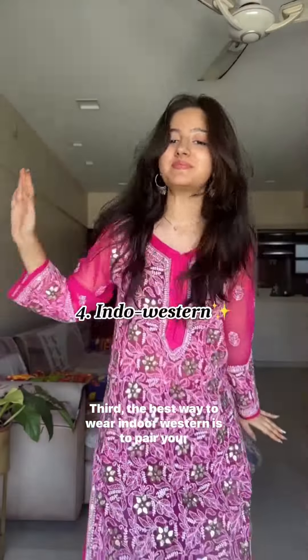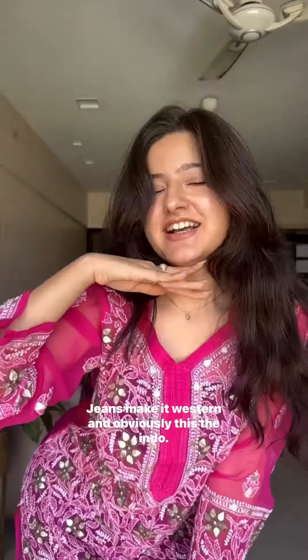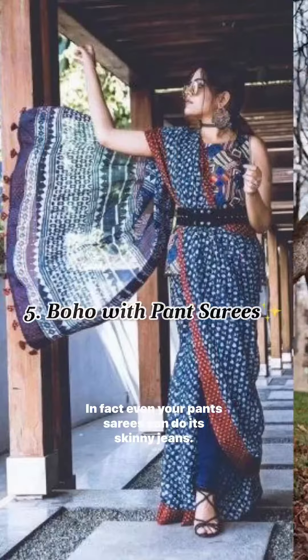Third, the best way to wear Indo-Western is to pair your ethnic tops with slim fit jeans. Long kurtis, short kurtis, Indian shrugs, and basically anything desi can always work with these. Jeans make it Western and obviously this is the Indo. In fact, even your pant sarees can work with skinny jeans.